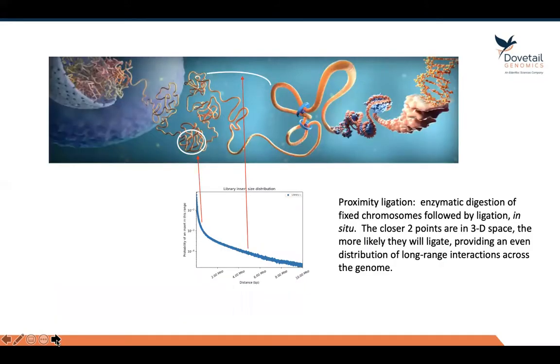Just so that everyone's on the same page, in case there are folks out there that are not familiar with genome scaffolding specifically, this is a technology called proximity ligation. You might otherwise know it as Hi-C or related technologies. This is our core proprietary technology that we've been using since we started.